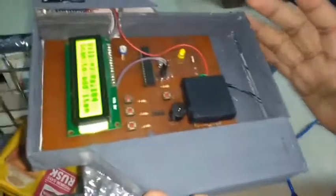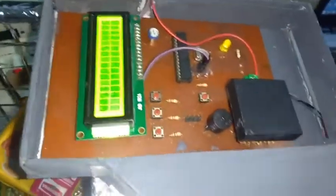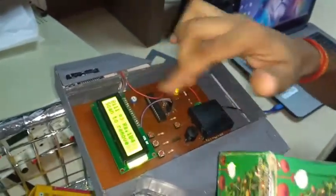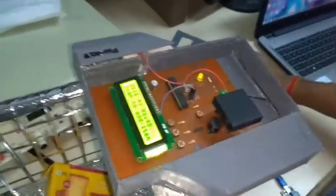There are three functions built into this hardware system. If a customer wants to delete an item they have already scanned, they simply take the item and press the delete button. Then scan it, and it will be subtracted from the total bill amount.